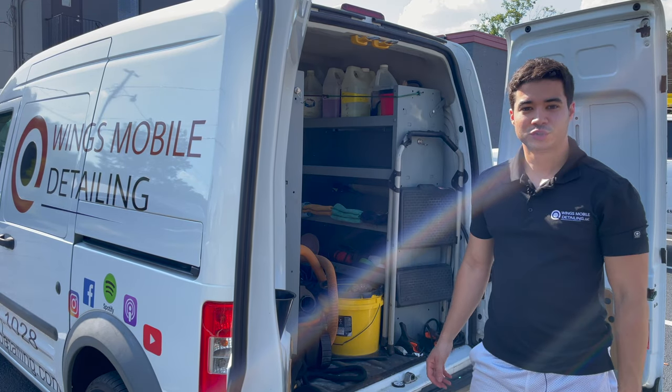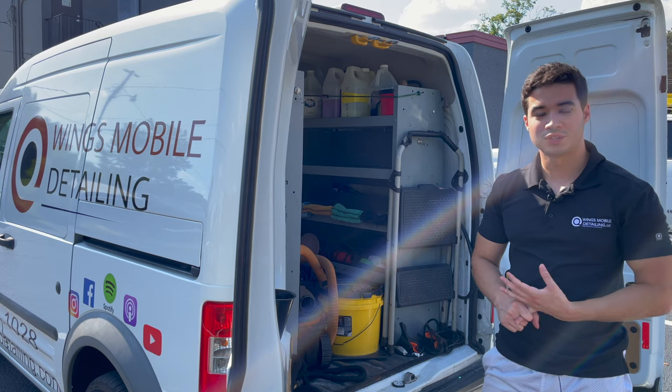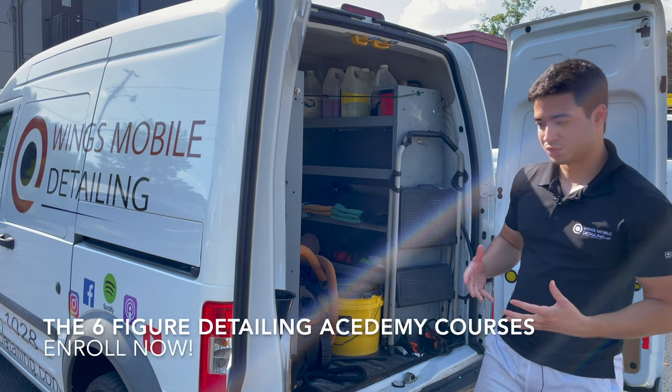This is the first Wings Mobile Detail and Training video. For this first video, I'm showing you inside the van all the equipment and supplies that you're going to be using. The following videos will show you how to actually do the service.